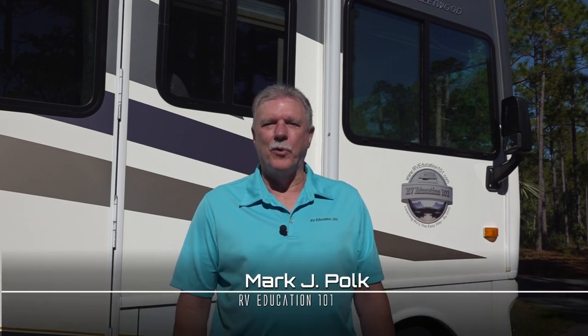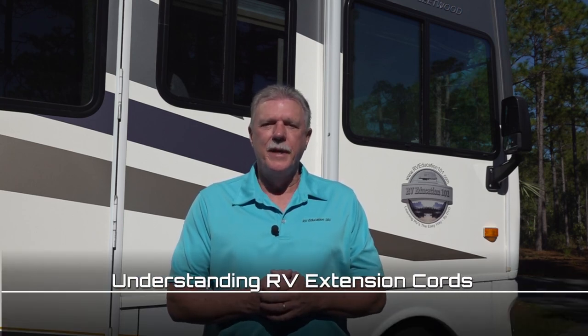Hi, I'm Mark Polk with RV Education 101, and I would like to welcome you to RV 101, Understanding Your RV. Today's topic is understanding RV extension cords. This information can be helpful at home and on RV trips. Let's get started.